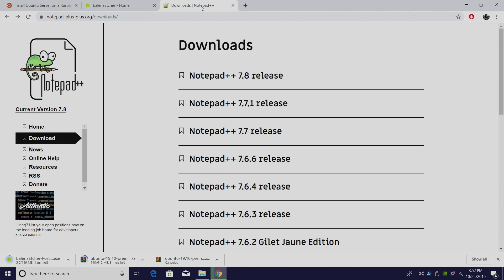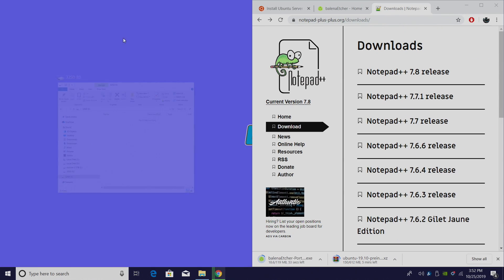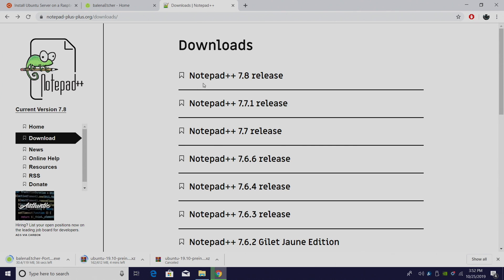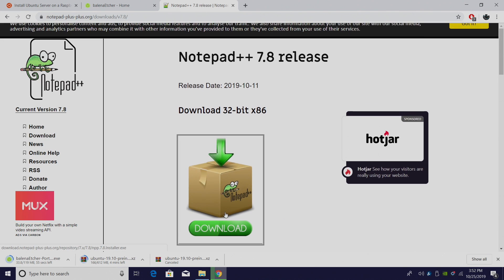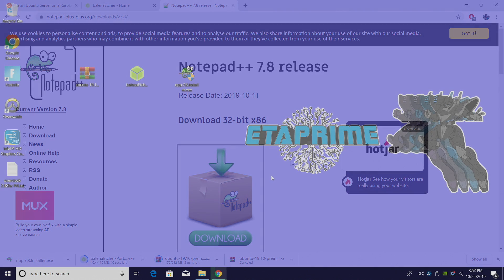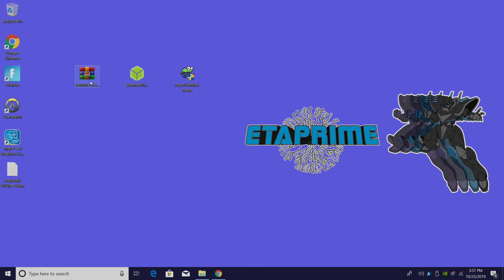And finally we'll need Notepad++ if you want to do that overclock, and I definitely recommend doing it. It's really easy and I will have a text file linked in the description. All you have to do is copy and paste it to your config.txt and I'll show you how. We'll download the latest version, and as soon as everything is finished downloading I'm going to place it on my desktop for easy access. Okay so everything's finished downloading — we have the Ubuntu server image, the ARM HF 32-bit, Etcher, and Notepad++.